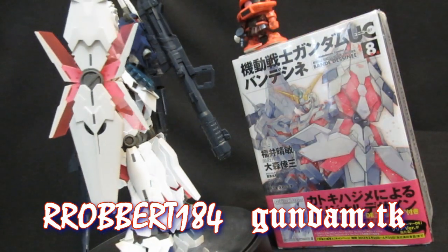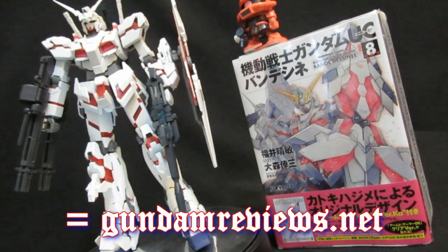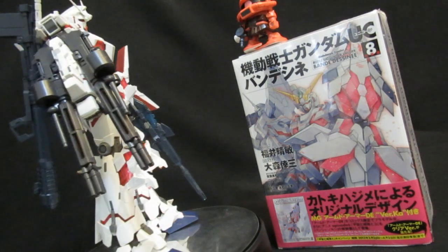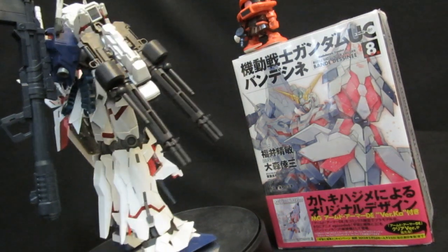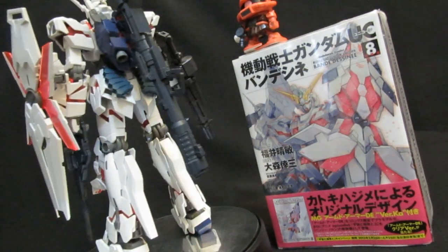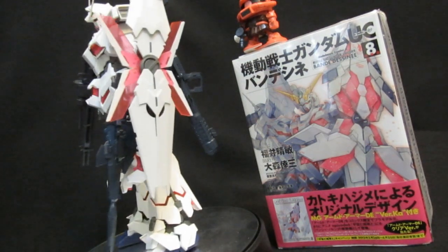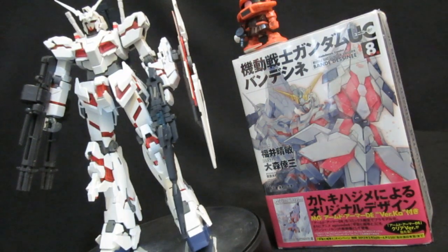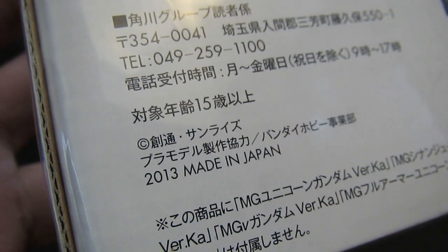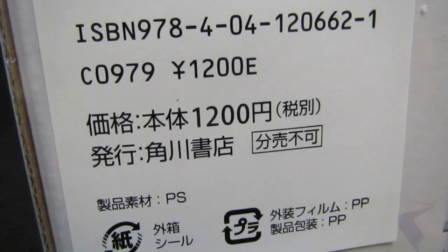Gundam.TK. The Master Grade Unicorn line has a long tradition of magazine add-ons. As you can see, the Gatling guns here — this is not from the full armor, this is actually from the magazines back in the day. But today the focus is going to be on this one instead: it's the Armed Armor DE, version KA, attached to the Bandesine Volume 8 manga. Early 2013 release, with the combo pack selling for 1200 yen before tax.